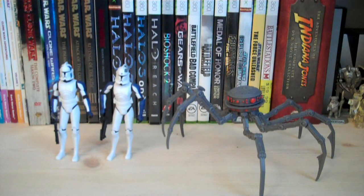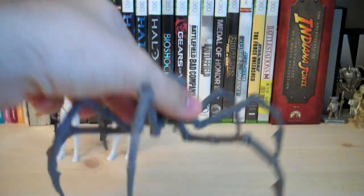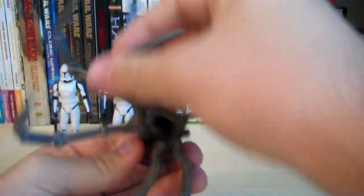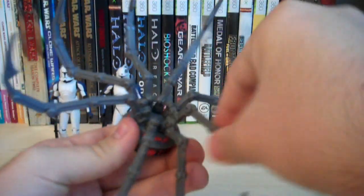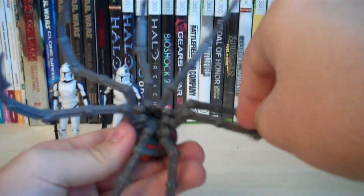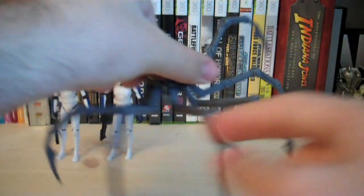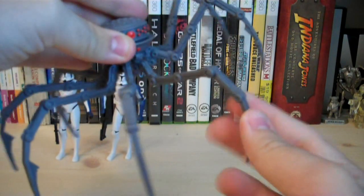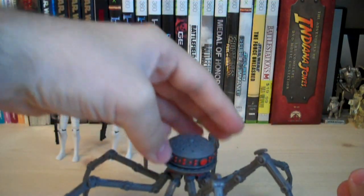The Spider Assassin Droid is a completely new sculpt with a ton of legs, each with individual points of articulation. Each leg can be rotated 360 degrees and also has a ball-hinged joint so you can move them up, down, left, and right. Every single leg can move, and each one also has a hinge joint at the knee, so there's a ton of articulation in this Spider Assassin Droid.